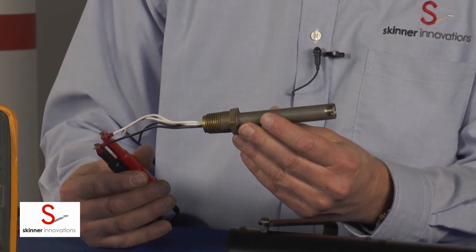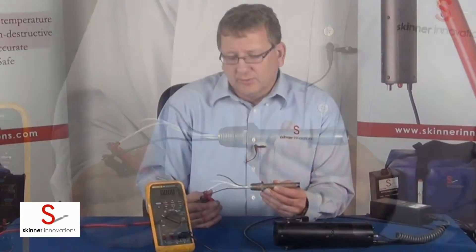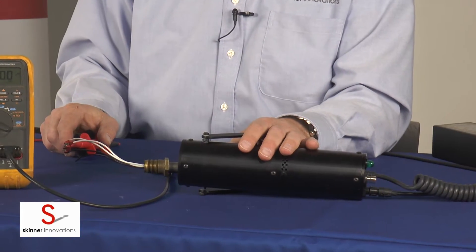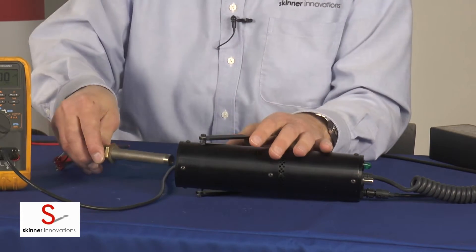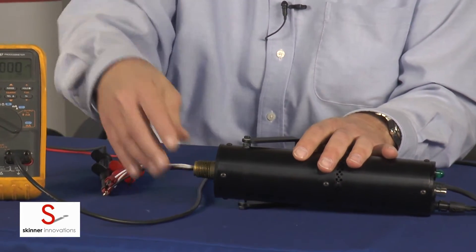Hi, in this video segment we're going to be testing a Fenwal Detectifier 190 degree Fahrenheit rate compensated heat detector. We're going to be using the HST heat detector tester with standard heating. To do that we'll insert the Fenwal detector into the tester.